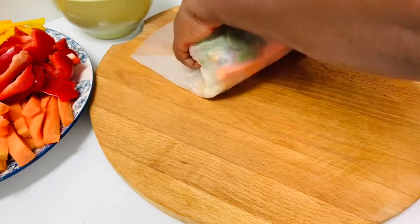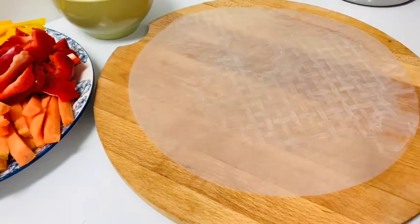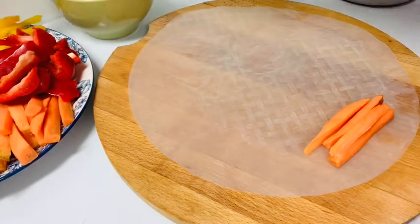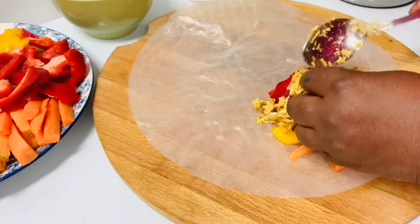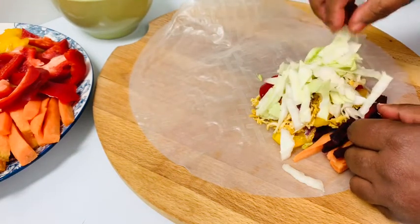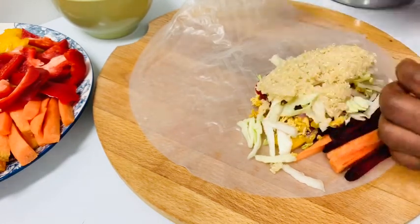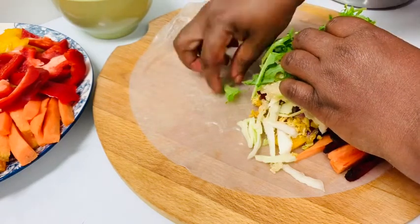I can have this in the morning, afternoon, and at night — anytime. It's so delicious and it can carry you for the whole day because you have all the nutrients packed in. You've got all these peppers, carrots, quinoa, chicken, onions, arugula, cabbage, and beets. The beets are loaded — I take beet juice every other week, it keeps me away from the doctors, keeps me healthy, and helps my iron too. I'd advise you to try this recipe.